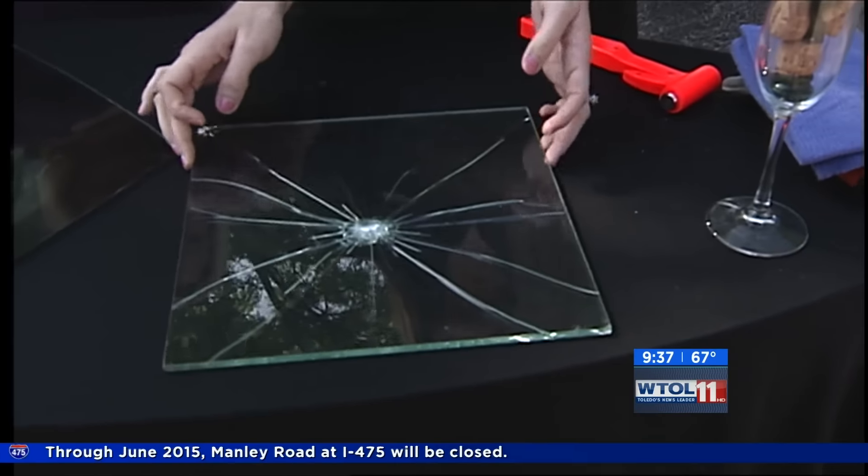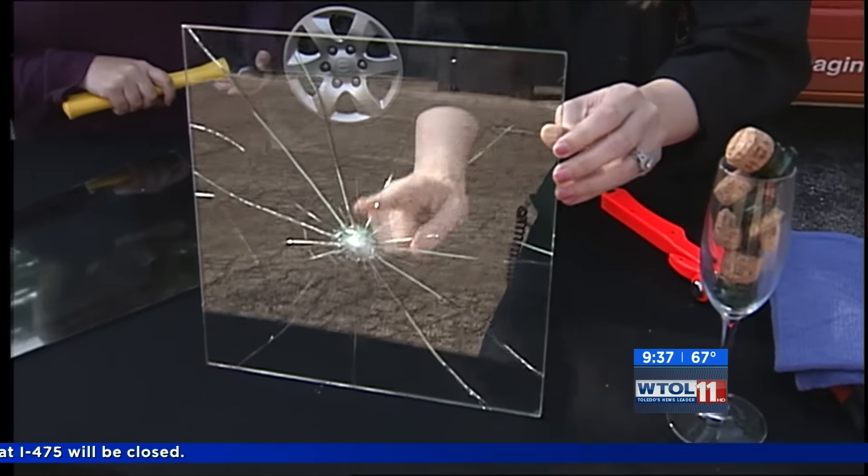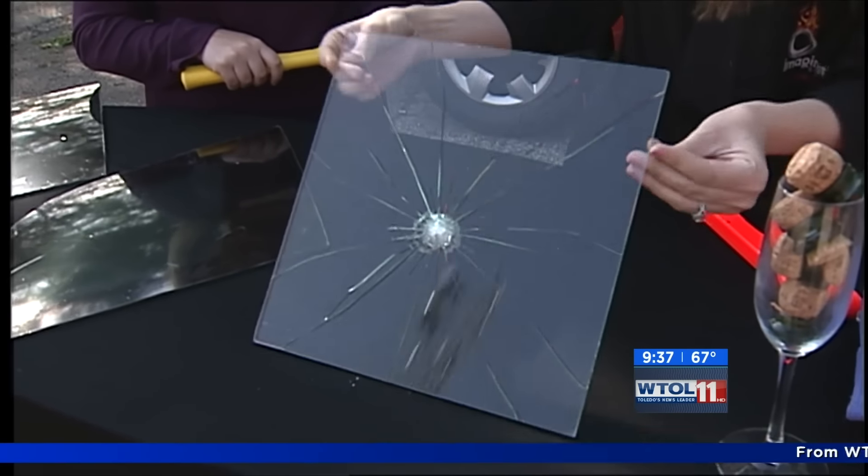Let's take a look at that. You can see all those spiderweb pieces and you can see how it created these big long lines, but they're all contained because of that laminate, so it makes it a lot safer.